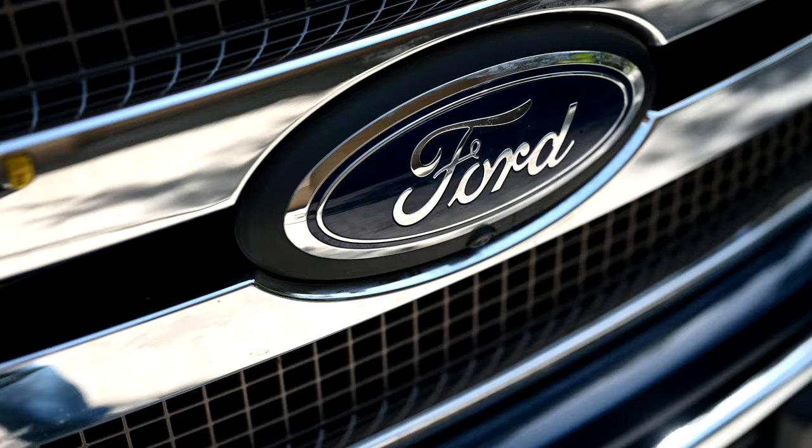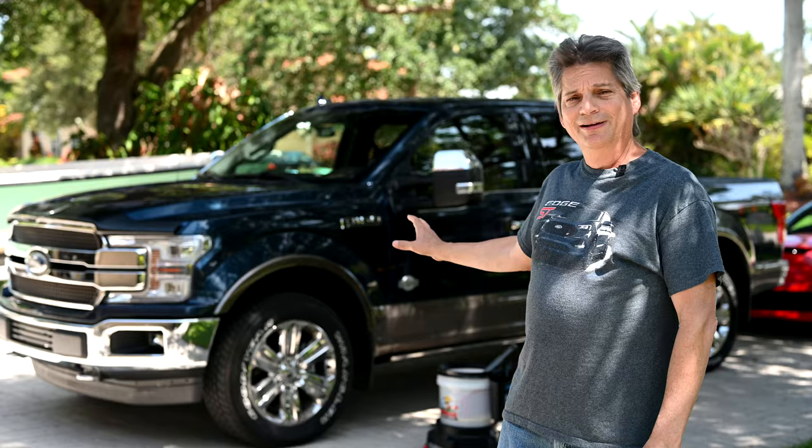But in today's video, we're going to show you how to clean the wheels on your Ford F-150 King Ranch truck.